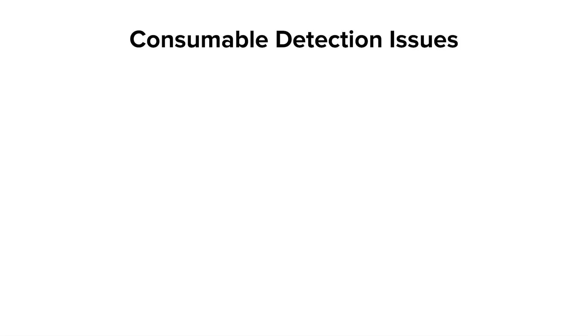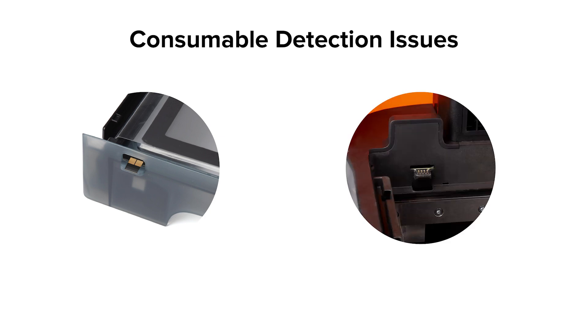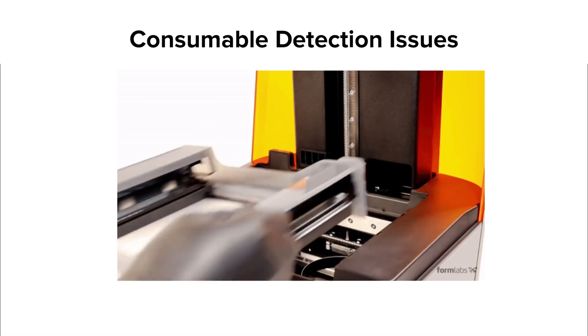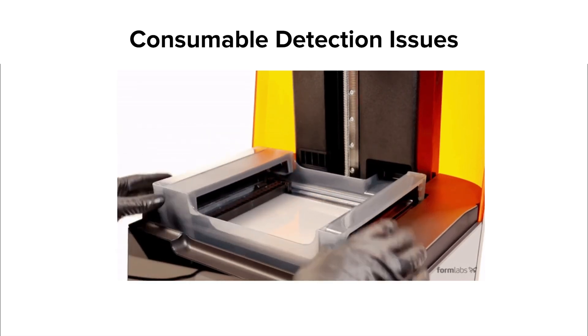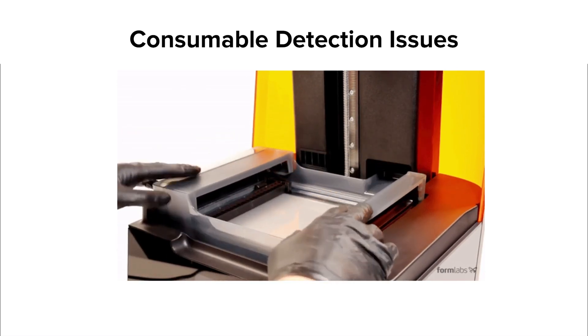You may encounter a situation where a consumable — the Resin Tank, Resin Cartridge, or Build Platform — is not detected by the printer. The Form 3 Resin Tank uses a small rewritable chip on the underside of the tank to detect the tank and store tank data. The printer connects with the chip using three metal prongs on the printer tower called spring fingers. The most common cause of tank detection failure on the Form 3 is improper insertion. Ensure that you're pushing the Resin Tank toward the tower so that the chip connects with the spring fingers — you'll hear a chime when the tank is properly inserted.